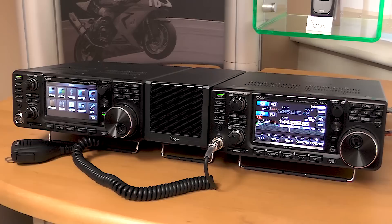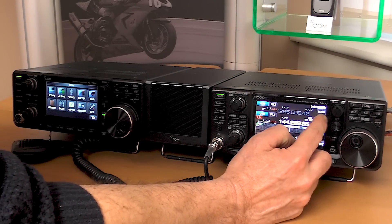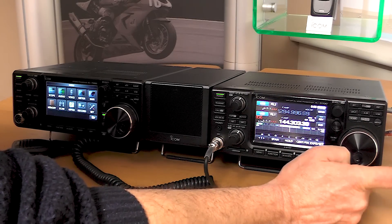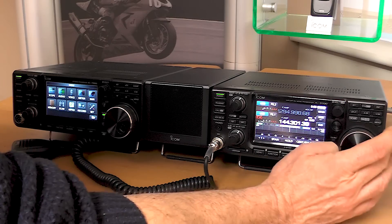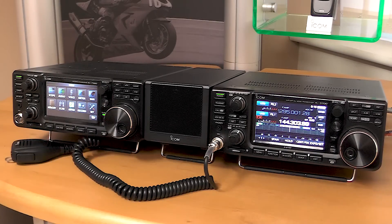Here we've got the satellite function. We've got normal and reverse tracking — so as you tune up on one, the other one tunes down. Or in normal, they both track up and down at the same time. That's working through satellites.